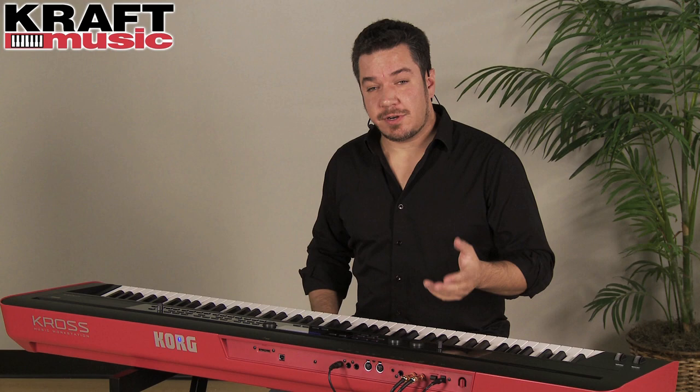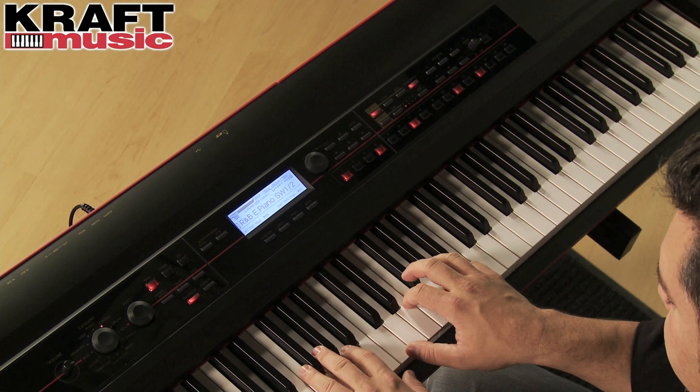While you're playing, make sure to take advantage of the drum track, which gives you a quick shot of rhythmic inspiration.